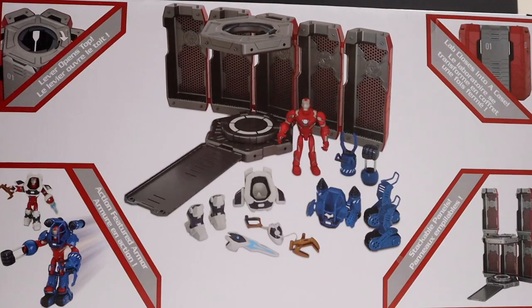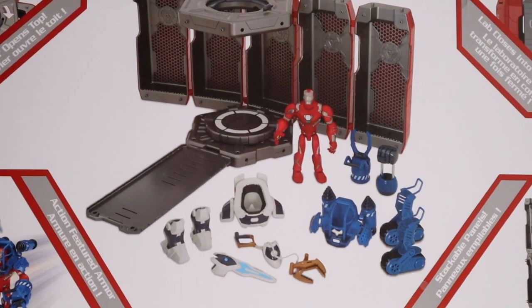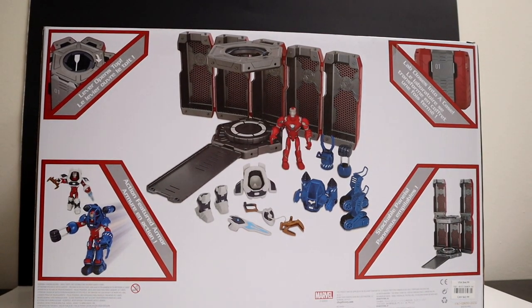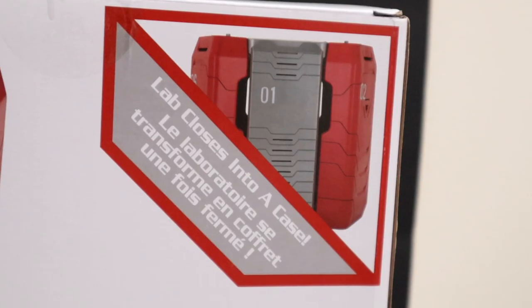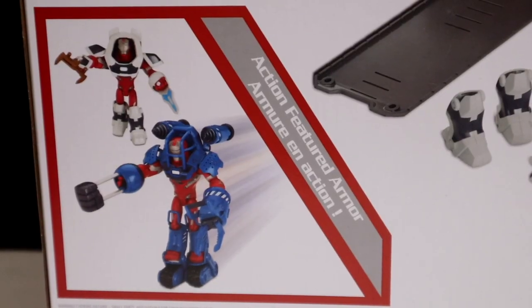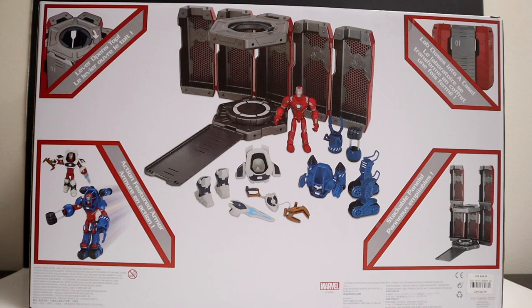On the side it says Marvel Toy Box, the bottom's got nothing. Flipping to the back, right in the middle you got the Hall of Armor and Iron Man everything all laid out, and then pictures in each corner. The features and functionality: lever opens top, lab closes into a case, stackable panels, action-featured armor. This is exciting stuff, I can't wait to open this!